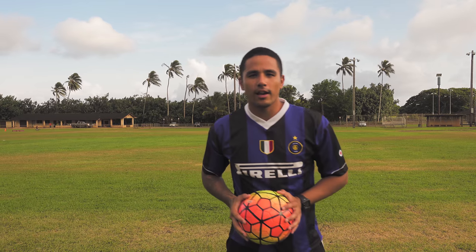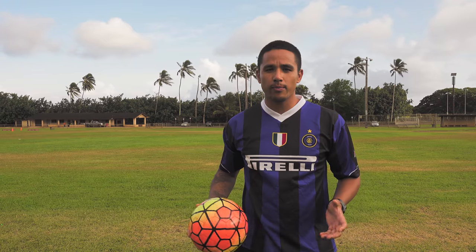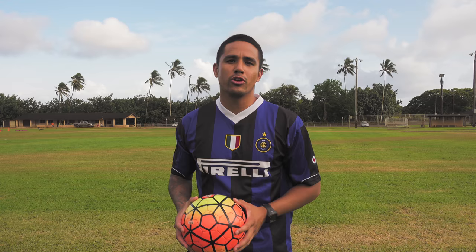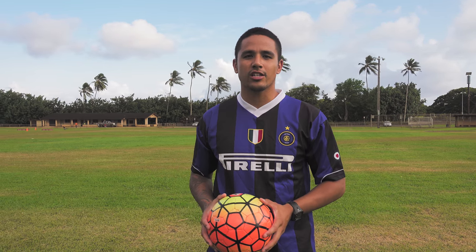My name is Chance. I hope you guys enjoyed the video. If you're new here, please subscribe for new videos for anything soccer-related. If you're returning, thank you for checking out this video. I hope you guys like, comment, and I'll catch you guys in the next one.